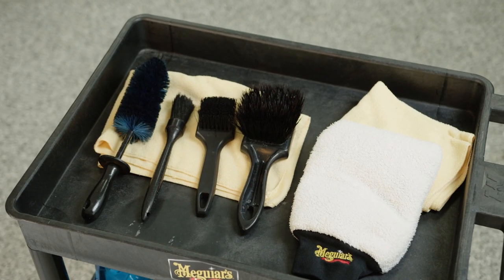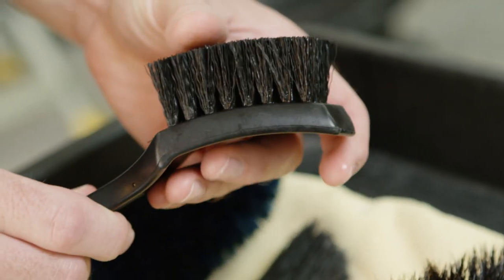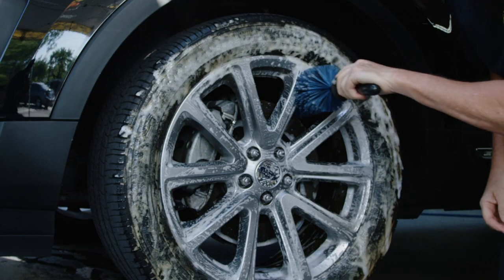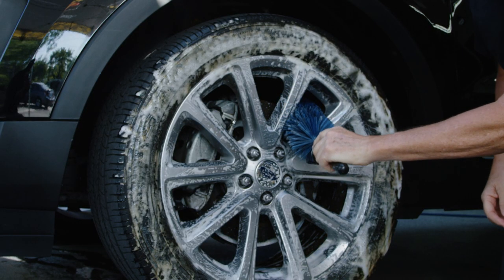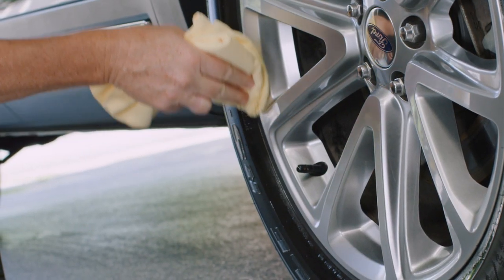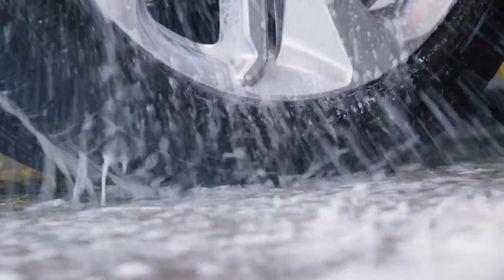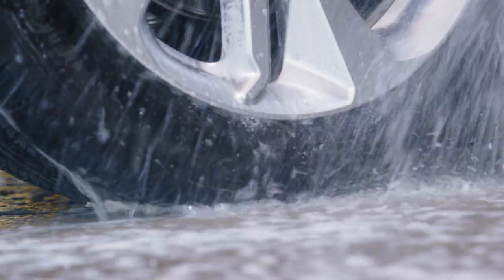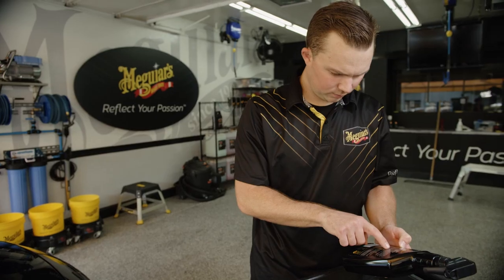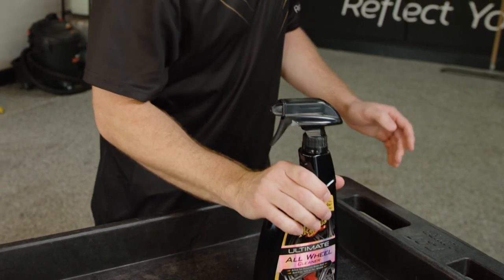Invest in quality wheel brushes and accessories. Sometimes agitating is needed, so you'll probably want a firm bristle tire brush, a soft bristle wheel face brush, and of course a specialty brush to get in between the spokes. It is also ideal to have a premium microfiber wash mitt and a premium microfiber drying towel dedicated for your wheels. Make sure and rinse thoroughly to prevent the wheel cleaner from drying on the wheel. Follow the directions carefully, as every wheel cleaner will have slightly different directions, and following them carefully will yield the best results and possibly prevent you from causing any damage.